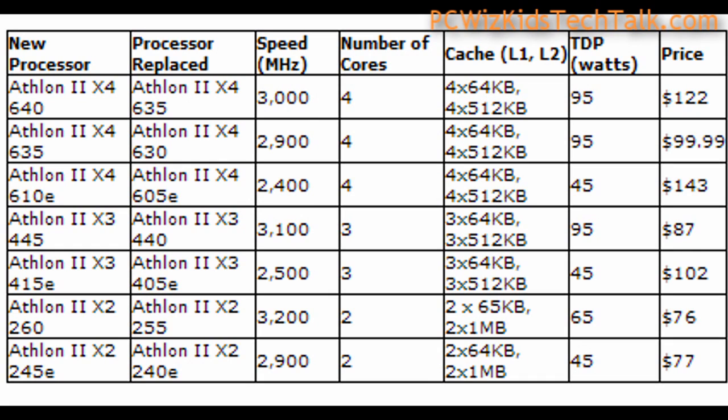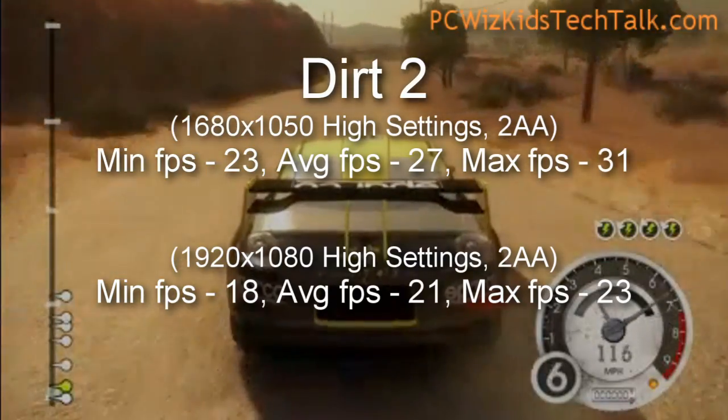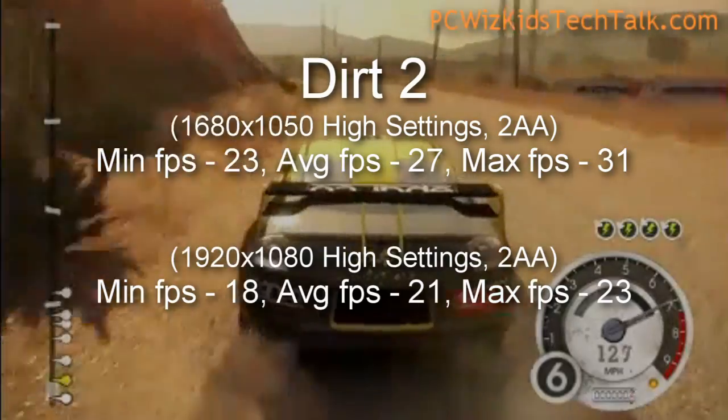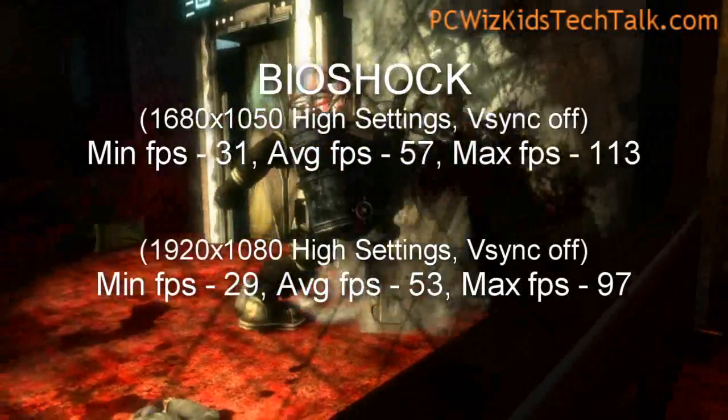That's about $60 cheaper than the Intel Core i5-661, which I reviewed previously — they're comparable because they're both energy-saving, low-power-use CPUs. So if you were to compare it to an Intel, I would compare it against the 661, which is $60 more. You can use this for casual gaming. Here's Batman, the game — I've played it at both resolutions with decent frame rates based on the mainstream video card installed. And here's Dirt 2, again with some nice mainstream results, considering I'm running everything on high settings. Also in Bioshock, terrific results on this older game.